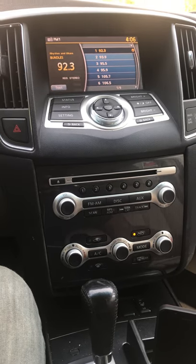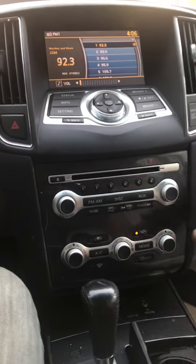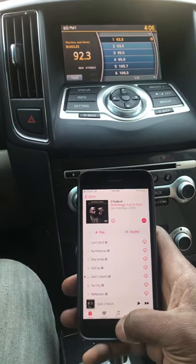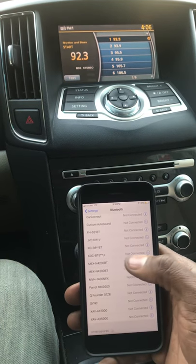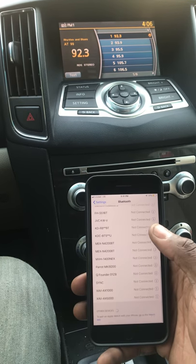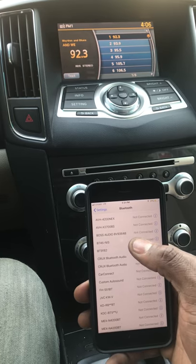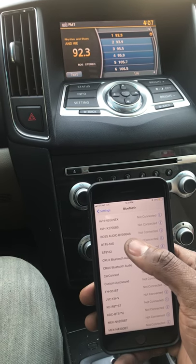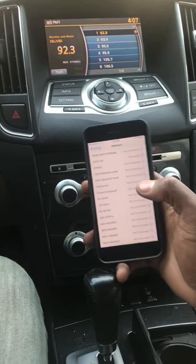I'll give a quick demo. First things first — go to your phone, go to your Bluetooth, it searches for the device. I already have it on, but you see BT45NIS — hit that. It's going to give you a confirmation that it's connected.